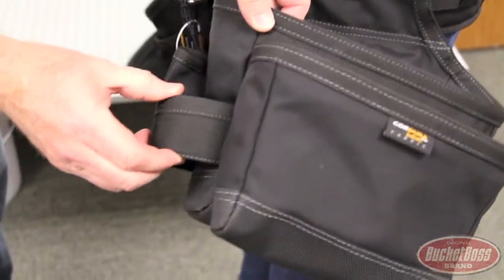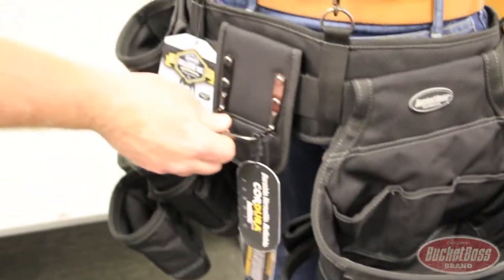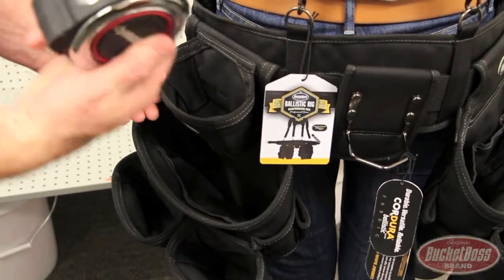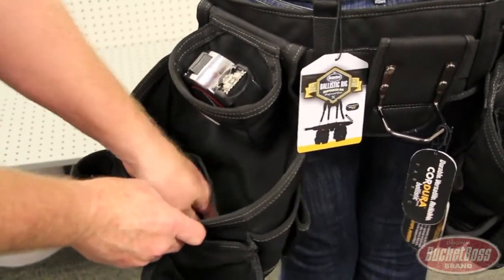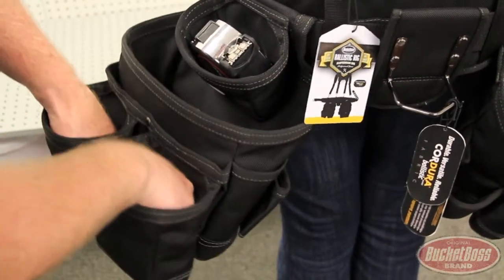Super heavy duty webbing loop and cat's paw nail puller. Steel hammer loop in the back. And then over here we've got a top pouch — a Husky 40-footer fits right in there. Gigantic main pouch, speed square pouch right against the back wall, and two huge fist-sized front pouches.